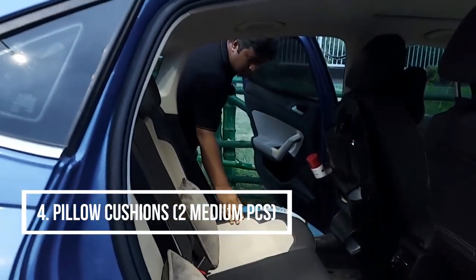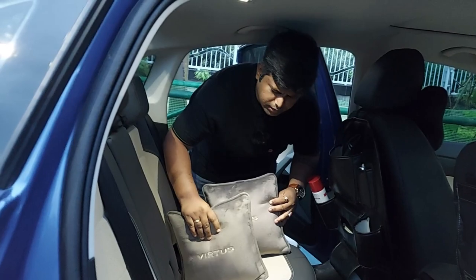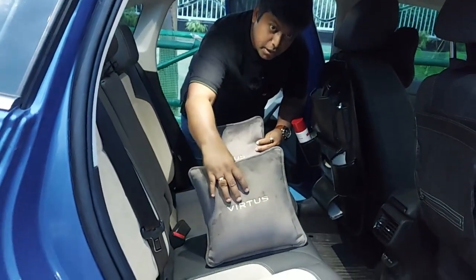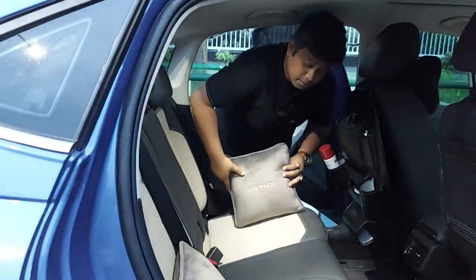The fourth accessory is the cushions. These are very good quality and very soft. These are all velvet material. So while on a long drive, you can easily use them — they are very comfortable.